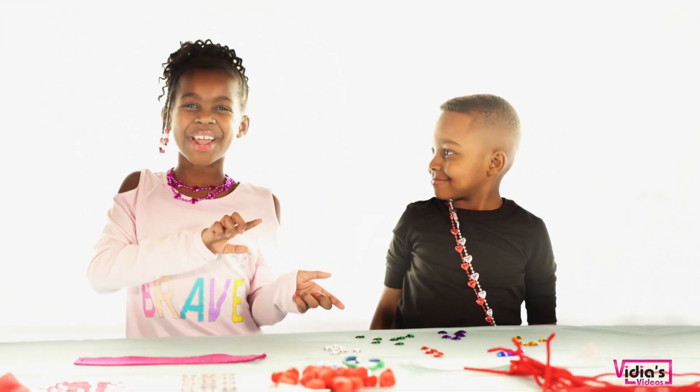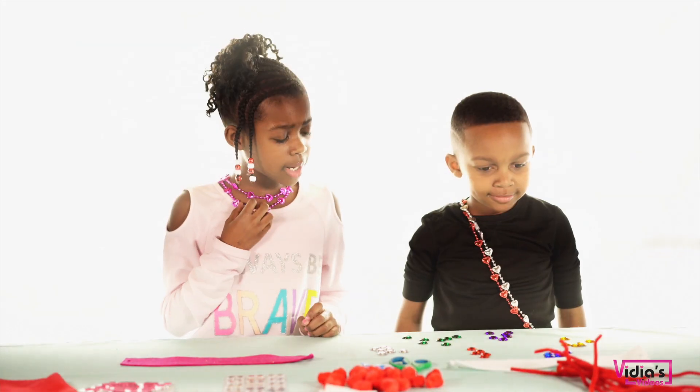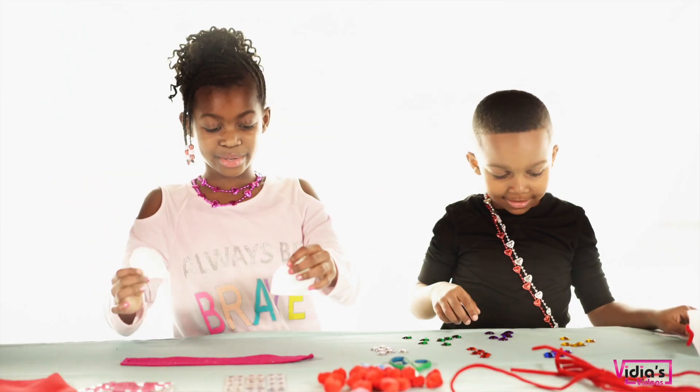So let's get started. Benjamin, what are you going to make? I'm going to make a ninja band. I might make a panda band. What are you going to use, Benjamin? I'm going to use one of these and one of these. I'm going to use white ears.